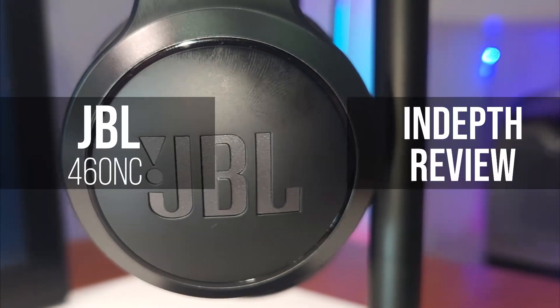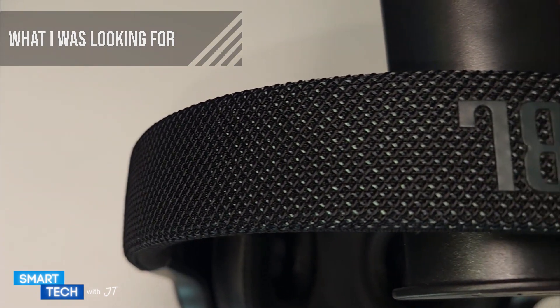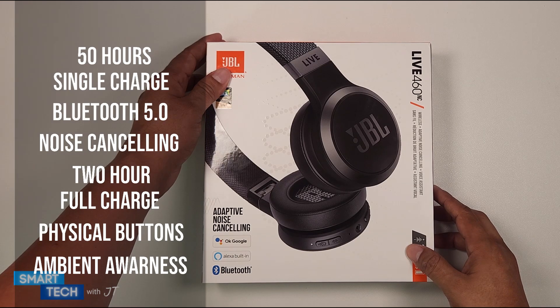Hello everybody, my name is JT. Today I'm going to do an in-depth review of the JBL Live 460 NC. I was looking for lightweight headphones that were compact and had noise cancellation, and I found these. On the screen you'll see the full specs of the JBL Live 460 NC.